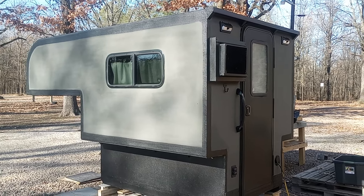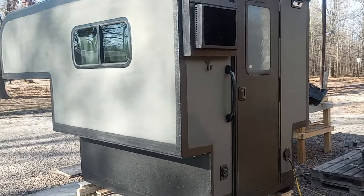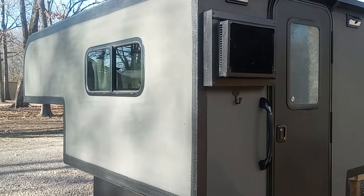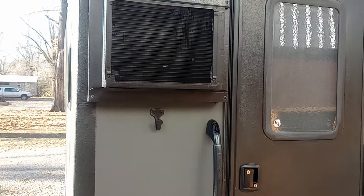Well, here we are day 32 on the slide-in camper. It's turned out very nice. I'm gonna give you a walkthrough — we got quite a bit done since the last video. Just gonna kind of show you everything on it.